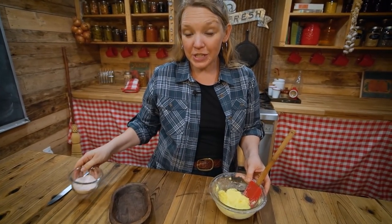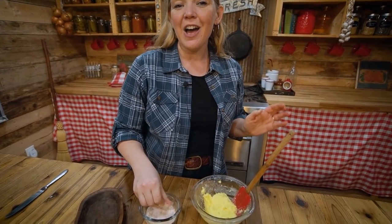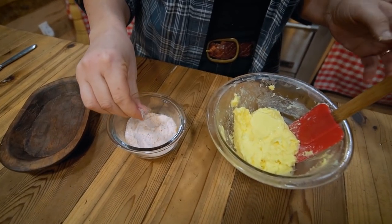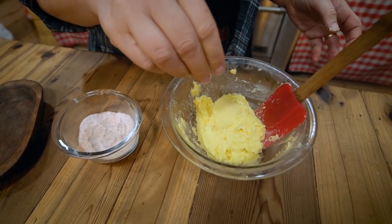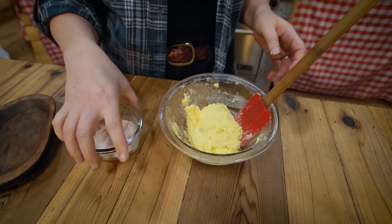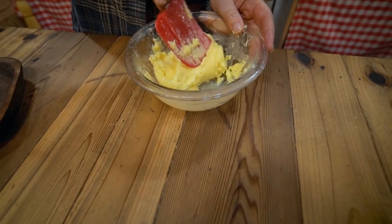When salting butter, we want to do it at the rate of a quarter teaspoon of salt per quart of cream that we start with. Since this was only a half quart of cream, I'm putting in just about an eighth of a teaspoon — or just about a pinch.